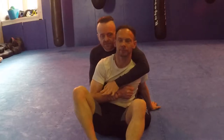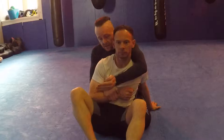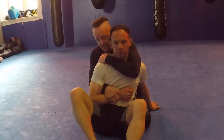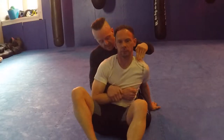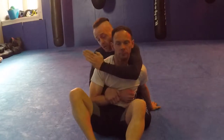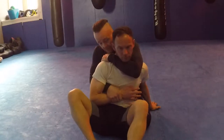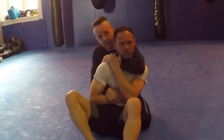Basic rear naked choke: from this position, the first thing I do is control this hand and get my hook on the back of his shoulder. It doesn't matter what he does with his chin — even if his chin is down, I'm still just going to grab that shoulder. I see lots of people trying to drive their hands here, but the carotid arteries aren't there — they're here. I hook my arm on the back of the shoulder and stick my fingers into the top of the scapula. This holds the arm down; if he tries to use his other arm to pull my top arm out, it's difficult because he has to pull down through the hook on his back.